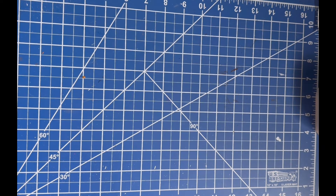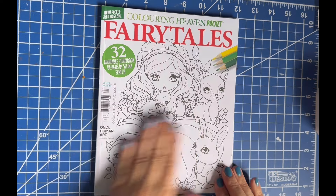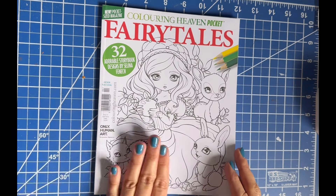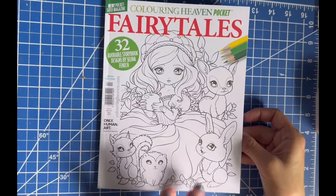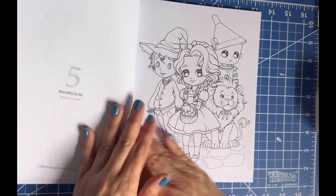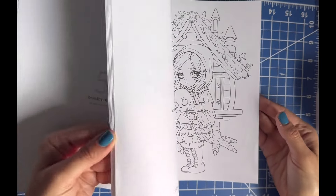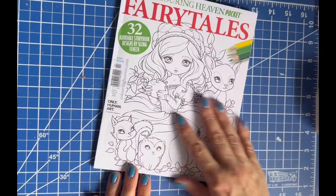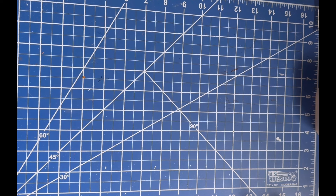I purchased a couple of books that aren't enough for their own video, so I'll just show them quickly. I got the Coloring Heaven pocket-size Fairy Tales book by Selena Fennec. I love pocket-size books and I liked the paper in the Magic Jar pocket size, so I'm hoping this paper gives me the same feel. I didn't get to color in it this month, but I'm hoping to add it to my list next month.